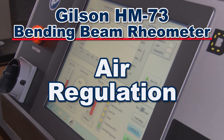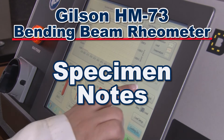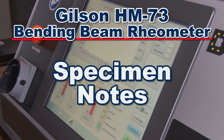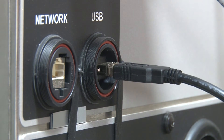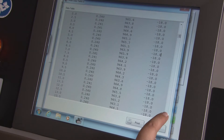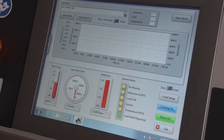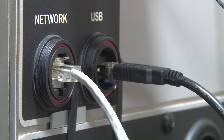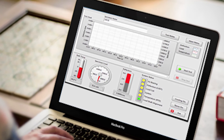Customizable parameters include air regulation, temperature control, sample name, and specimen notes. Conveniently placed USB ports allow users to directly connect to the HM73 for optimum data download and functionality. Internet connectivity also allows for remote operation from any PC, tablet, or mobile device.